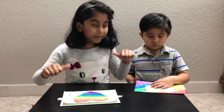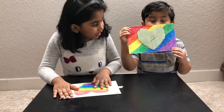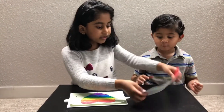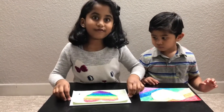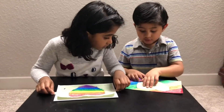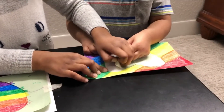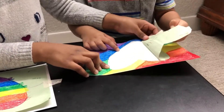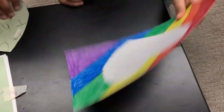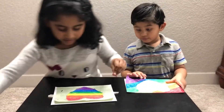Me and my brother are all done doing the rainbow heart! My brother's showing his. Now we're going to remove the stencil — I'll go first. I got the heart now and I can write 'Happy Mother's Day' on it.